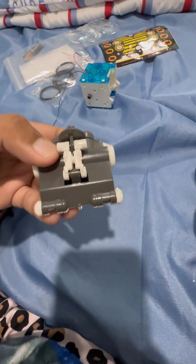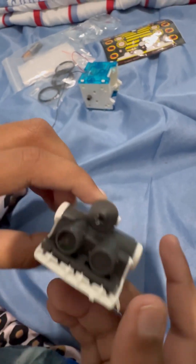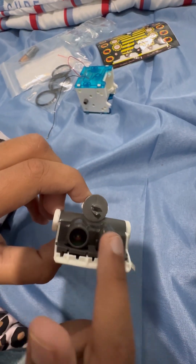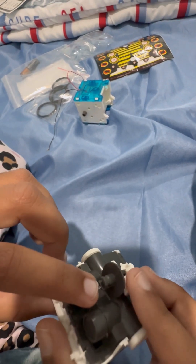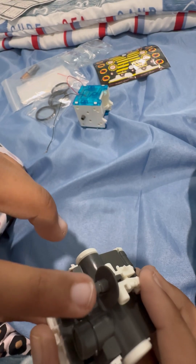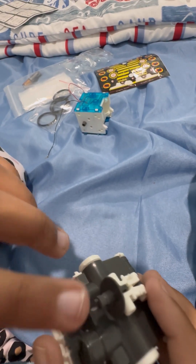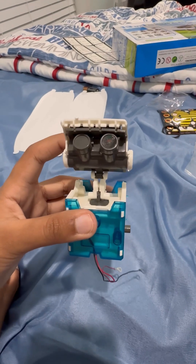Okay so I did these two white pieces. Then I attached these two things, and then I attached these two more things. Sorry about the other missing sticker.